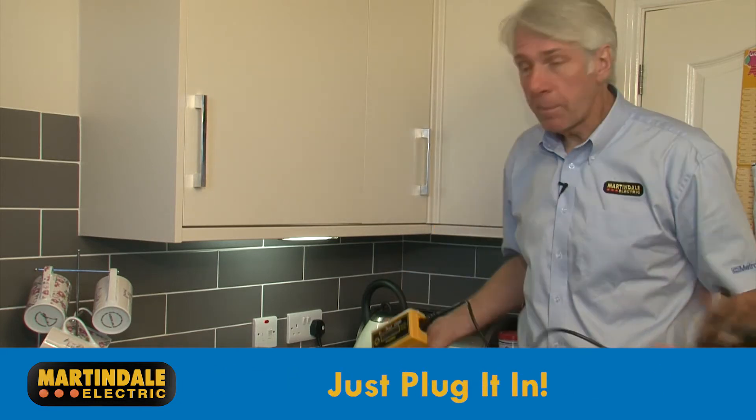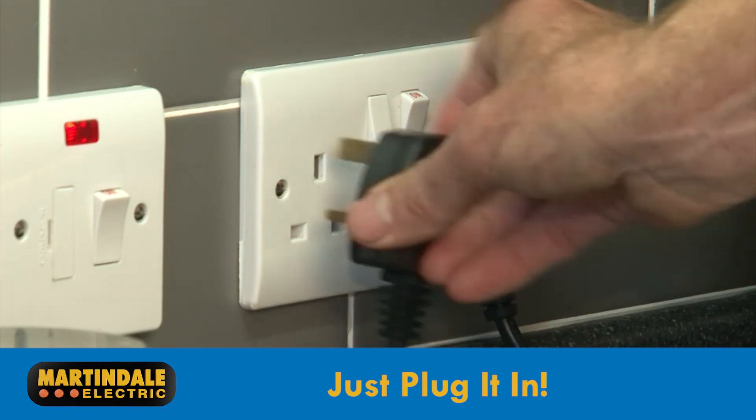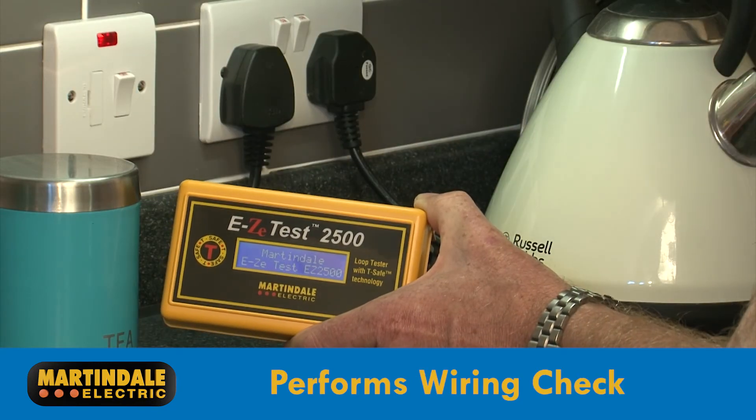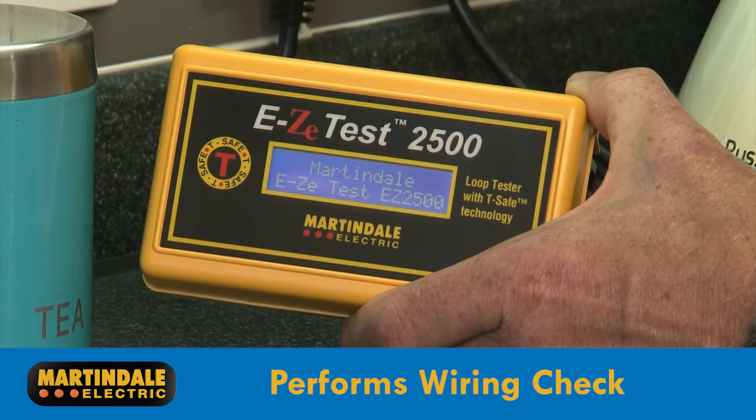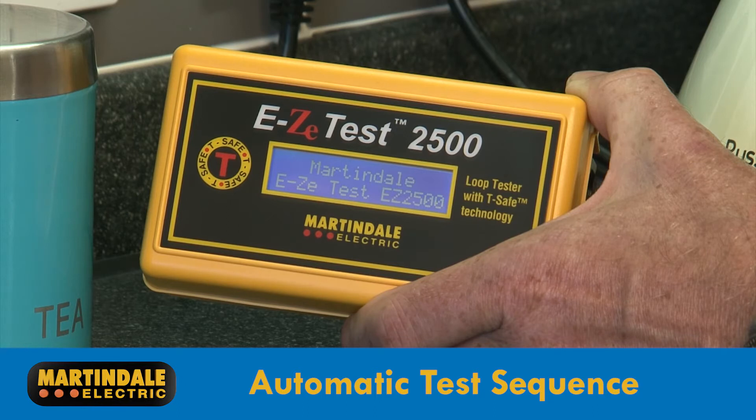So all you have to do is plug it in. Once connected to a socket outlet, the tester checks the wiring, just as a standard socket tester would do, and reports potential faults on the display. Providing no wiring faults are found, the EZ2500 then starts the automatic loop impedance tests.